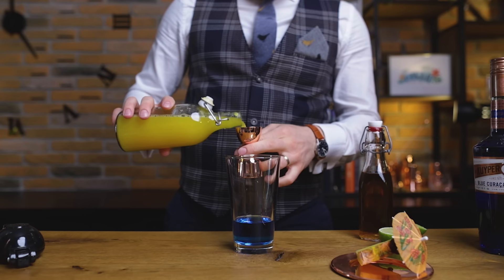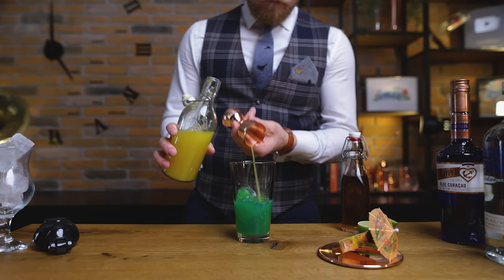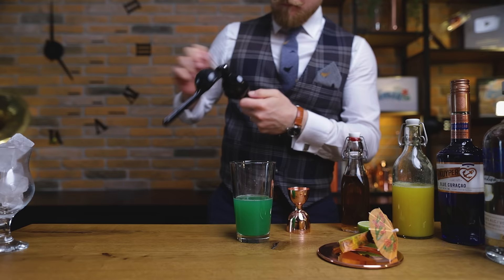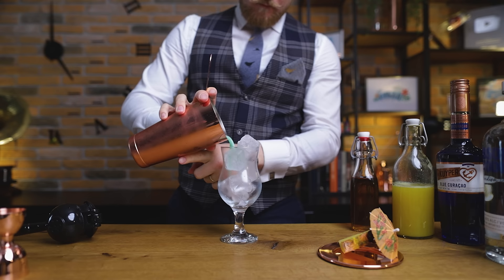Starting with ¾ of an ounce, or 22.5 ml, each of white rum and vodka, I'm also adding ½ an ounce, or 50 ml, of blue Curaçao — not the same brand, but that's okay. For that nice tropical feel, we of course need pineapple, which we juiced at the start — 3 ounces, or 90 ml. While some original recipes would often use a pre-made sour mix, I'm going in with ½ an ounce, or 50 ml, of lime juice, followed by ¼ of an ounce, or 7.5 ml, of cane sugar syrup. The name Blue Hawaii isn't from the Elvis Presley movie, which came out four years after the cocktail was created, but from a song in 1937, being crossed with a film called Waikiki Wedding.